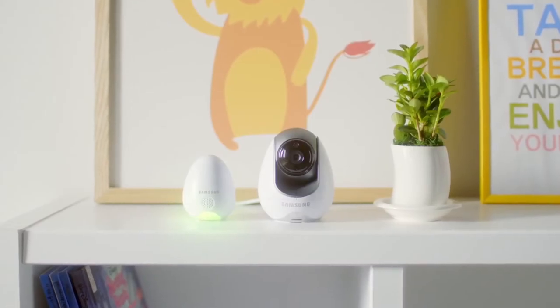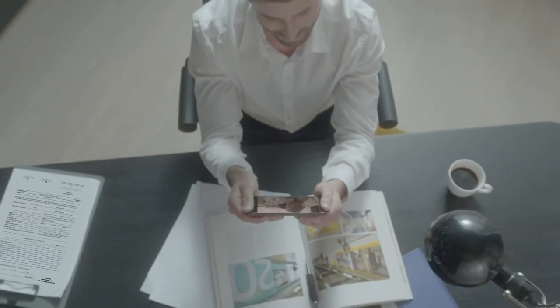With live streaming straight to your mobile device, you can be connected anytime, anyplace.